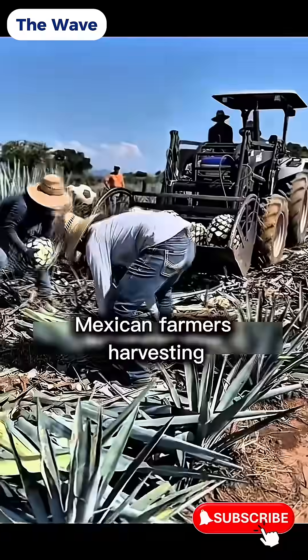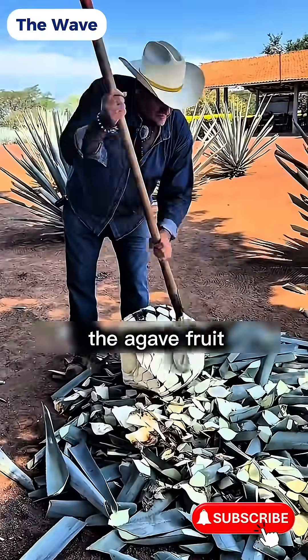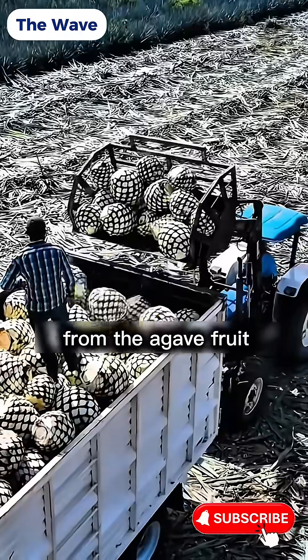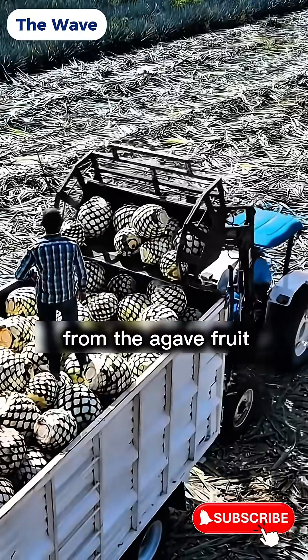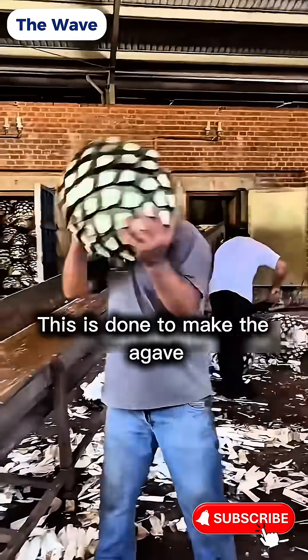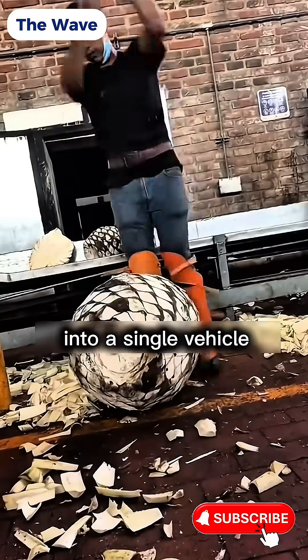It all begins with Mexican farmers harvesting the agave fruit. The next important step is removing excess leaves from the agave fruit. This is done to make the agave easier to transport and to fit more into a single vehicle.